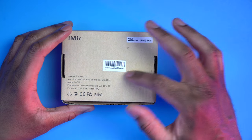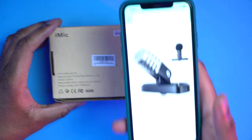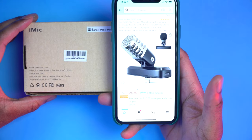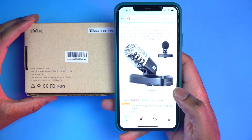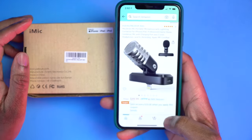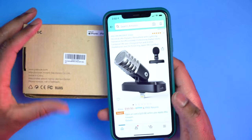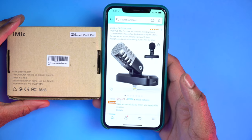There's a barcode for Amazon, and I did check on there. This mic right now is $99.99 and it is $20 off. So that is $99.99 with $20 off — you can get this mic for about $80.